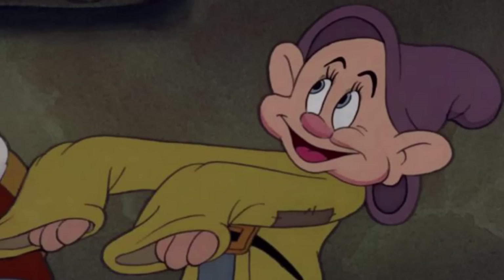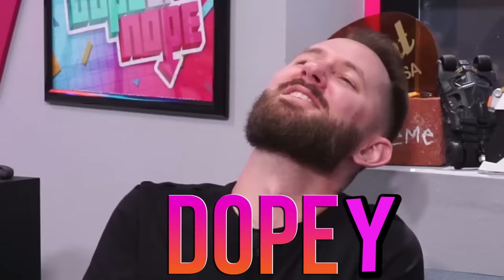I'll say dope. Drumroll please. Dope. Did you mean to say dope? Why'd you say dope? I kind of look like the one from Snow White named Dopey. That should be me. I'm dopey. I knew I had some purpose.